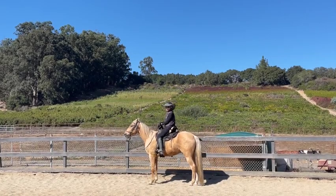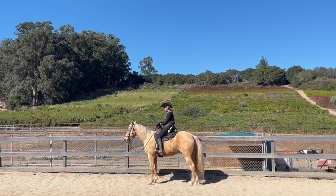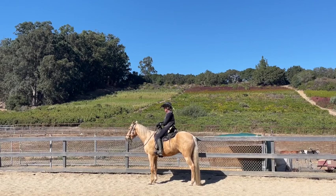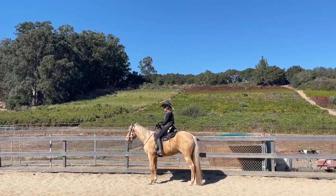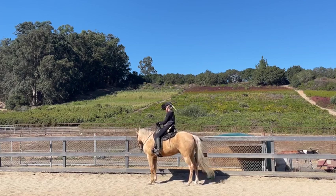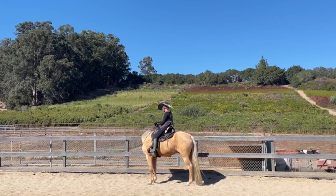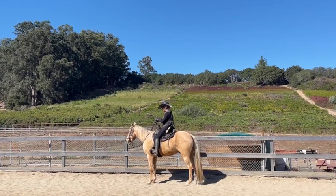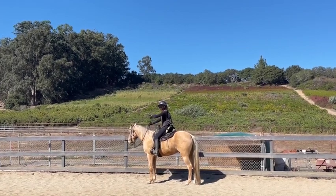Hi, Gabe DeRusso with the Majestic Rider. I'm on the Missouri Foxtrotter Trace, and today we're working on his flat walk, which I already did, and now we're going to our foxtrot. Then we're going to see if maybe we can get something like a saddle gait or slow rack out of him, because the owner doesn't want a faster foxtrot — she doesn't like to bounce in it so much.